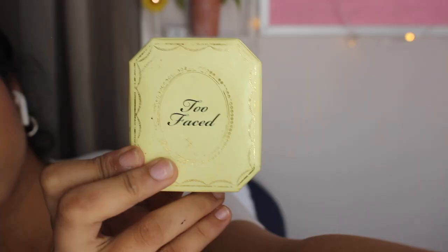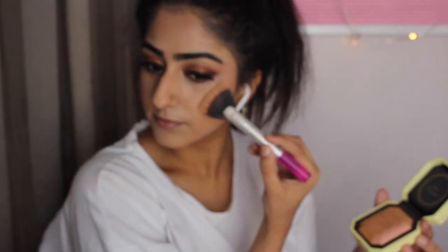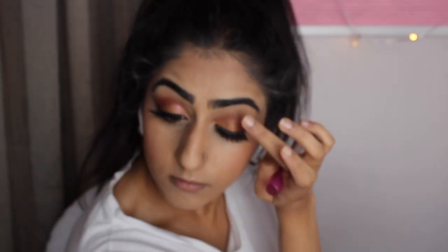Now just any setting spray will do — set your face. I'm using my favorite highlighter and I put way more than necessary on, and then I'm just putting a bit with my finger onto my lid to give it a bit more shimmer.